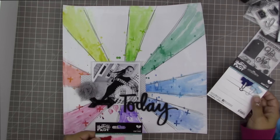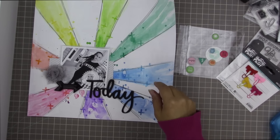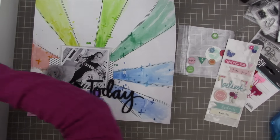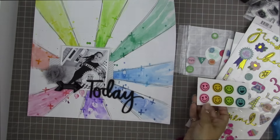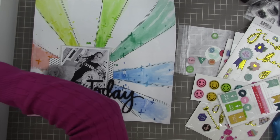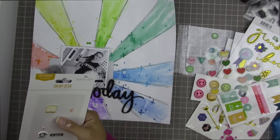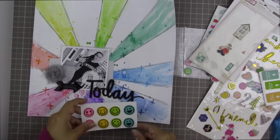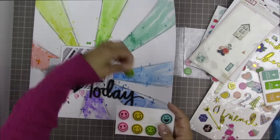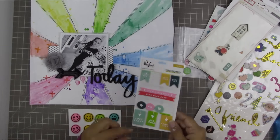Now I'm thinking about embellishments. What I'd like to do is scatter some embellishments along the rays on the background and concentrate them the same way as both the watercolor paint and the stamping — concentrated towards the center of the layout and then getting more sparse towards the outside edges.